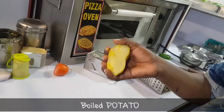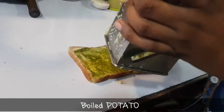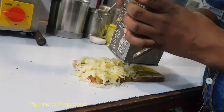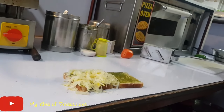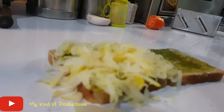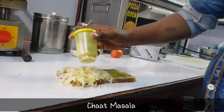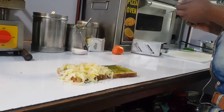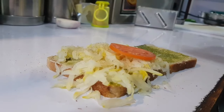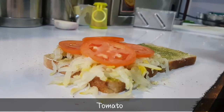What is this? This is potato — it's boiled potato. You need to put the potatoes in a bowl. This will go into the bowl — potatoes and tomato. All of these are easily available.